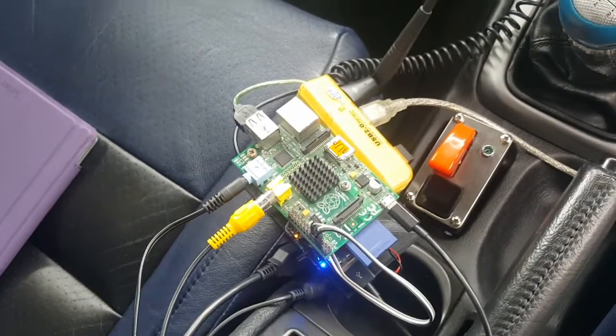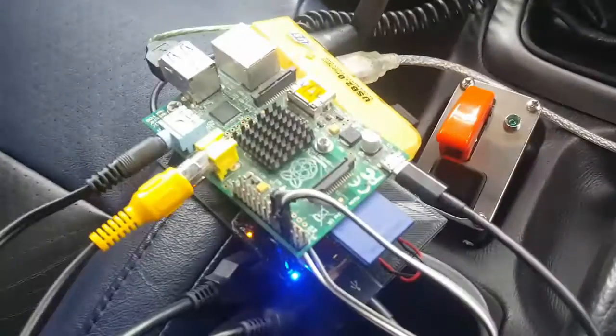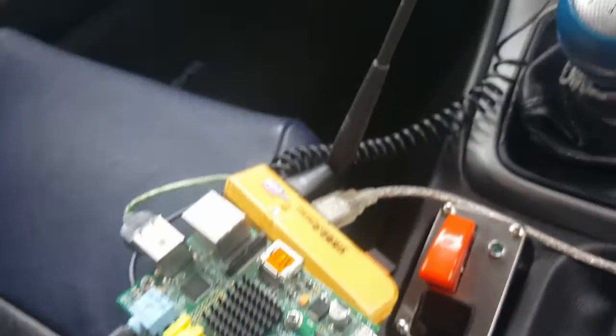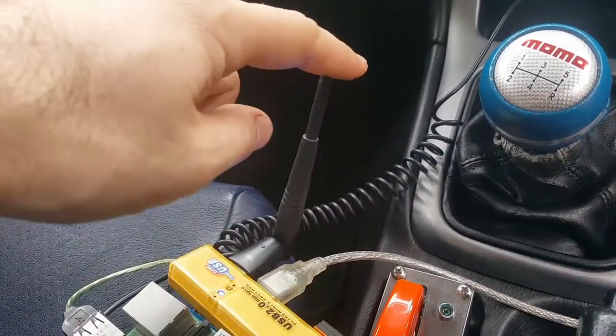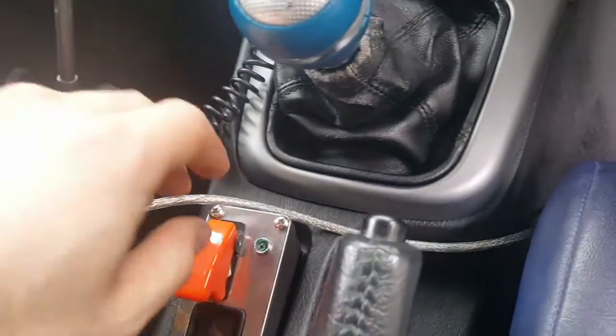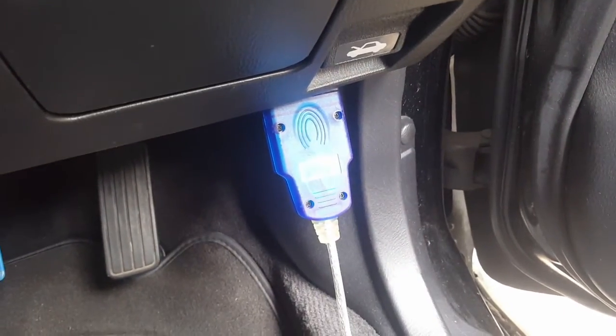Now if you're wondering how it all works, I'll show you that now. At the moment it's getting power from my cigarette lighter which goes into the power boost, which allows the Raspberry Pi to stay active when it's turned off. I have a WiFi antenna to connect back to the home so I can also do updates over the net, and I have this cable here that goes all the way under and connects up to my OBD2 port on the car.